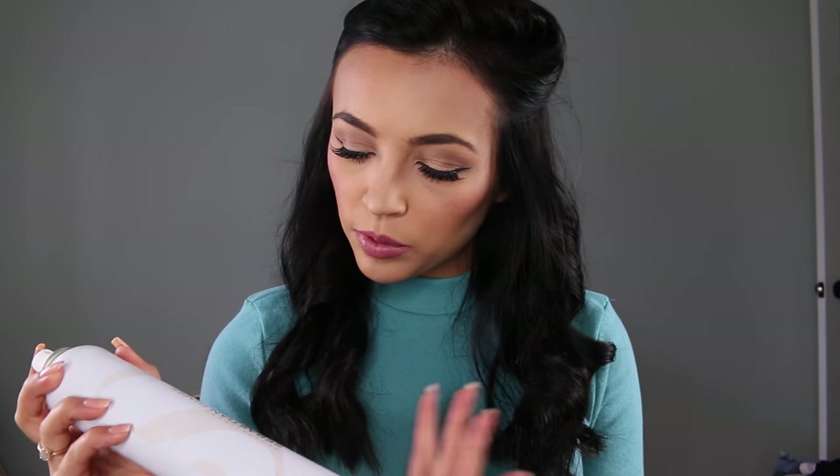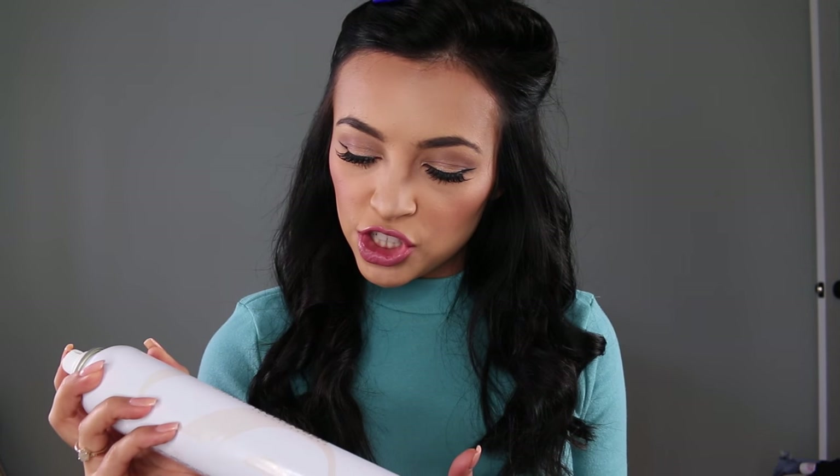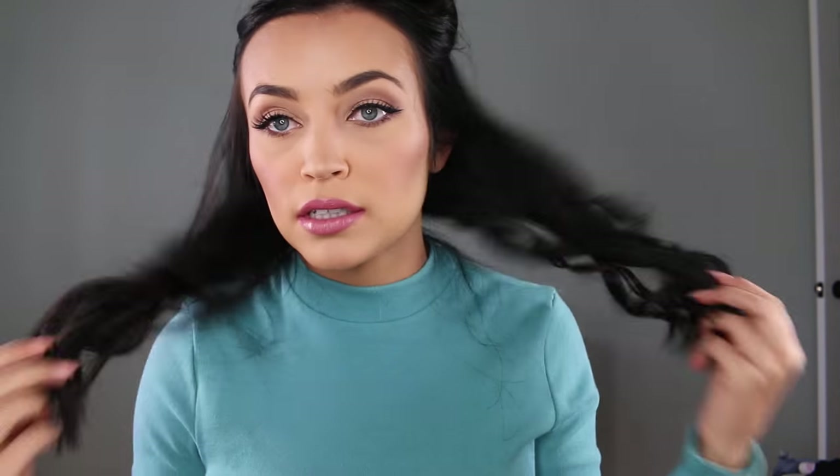Now that I've finished my bottom section, I'm just going to spray it really quick with hairspray. The one I've been using right now is the Sebastian Shaper Dry Brushable Styling Hairspray with Control. I like it with a little bit of hold, but still so you can brush through it and touch it and it's not going to feel like a plastic piece of hair or just stiff and crunchy and crispy. So just kind of leave it alone for now.